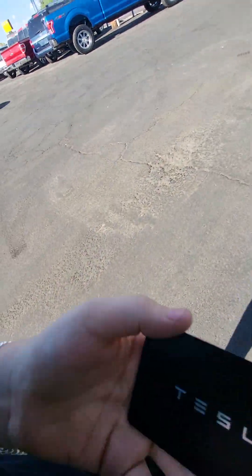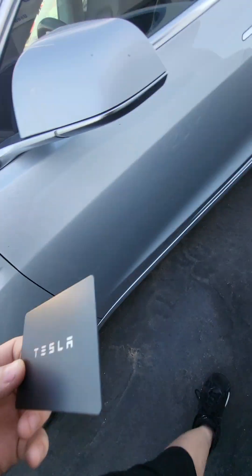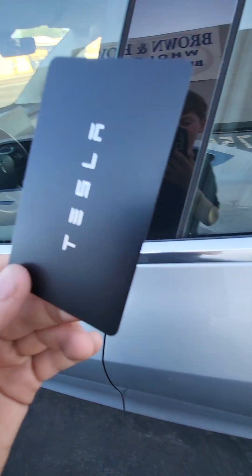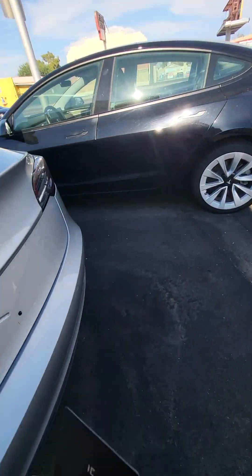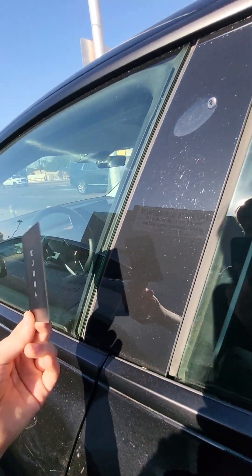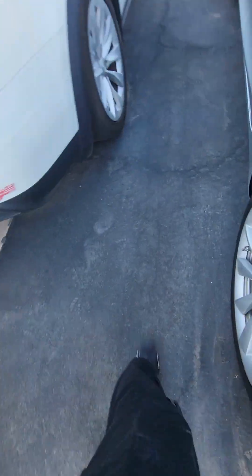All right guys, welcome back. Sadly the Model X keys — I can't — they took them back, so I got this key card. I have to find the right Tesla. Not this Tesla — let's try this black one right here. Nope. Who could this Tesla key card go to? I had to try it one more time — let's go to the Tesla over here in this corner.